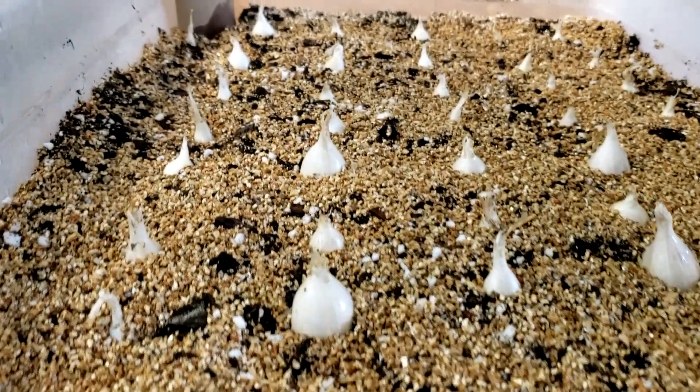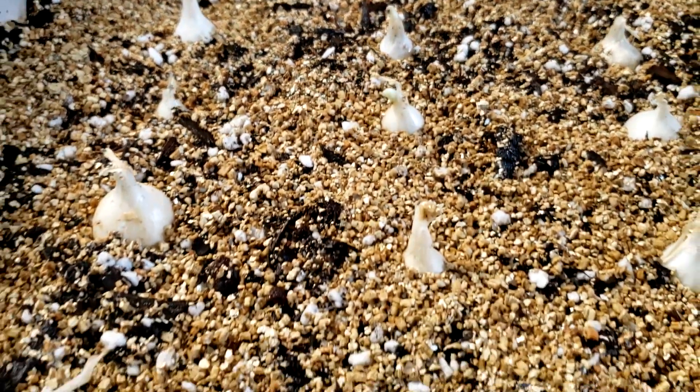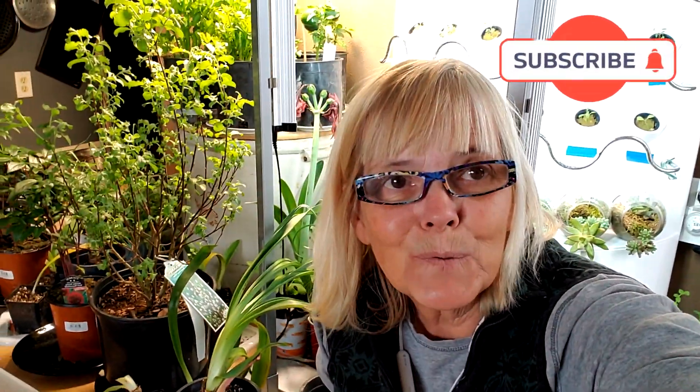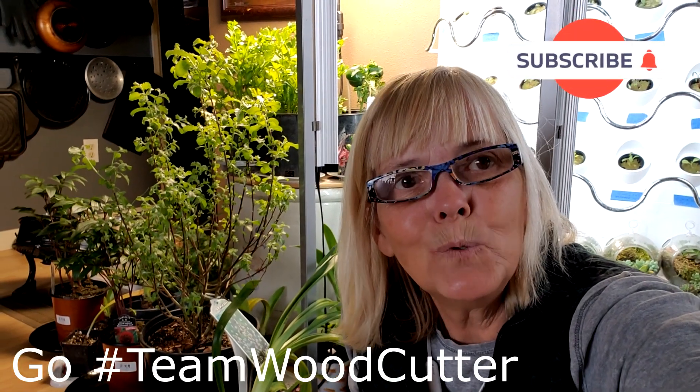There you have it — a big tub full of onions! When the weather is nicer and the greens are growing, I'll plant these outside. That's an easy way to plant your onion sets even when the weather isn't cooperating. They get a good start and a good root system, and I'll show you exactly how I plant them out when the time comes. As always, like, subscribe, share with the world, and I hope you're having a wonderful day — snowing or not. Go team woodcutter!